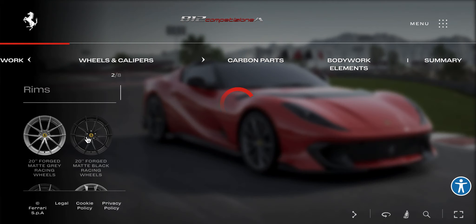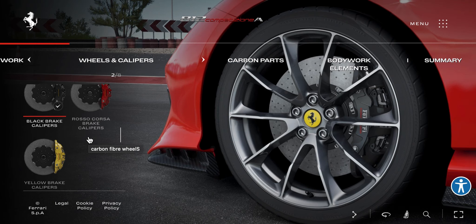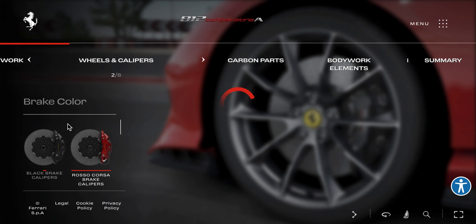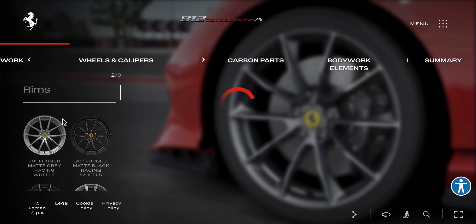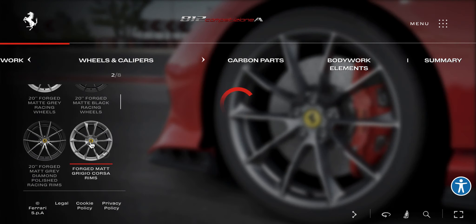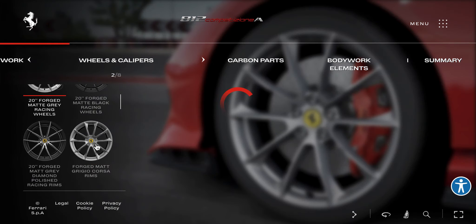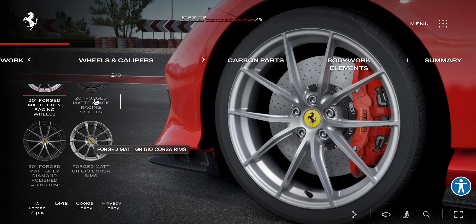Ferrari is one of the configurators that doesn't tell you what the price is. Brake: red. That's the coloring of the car.